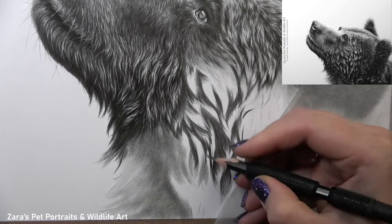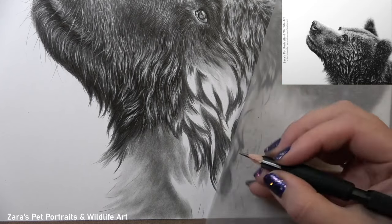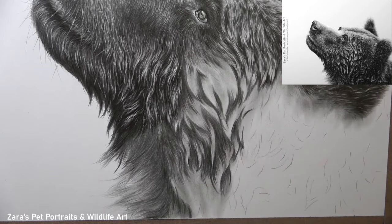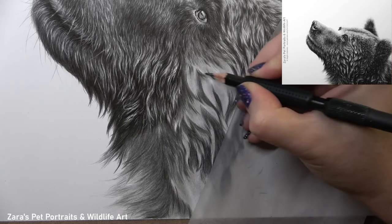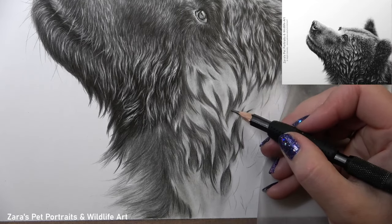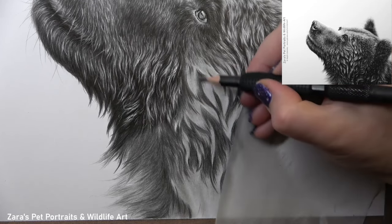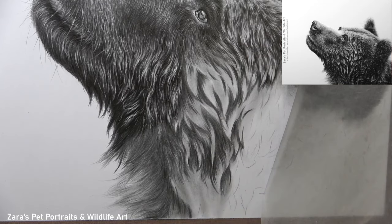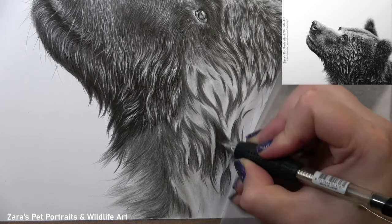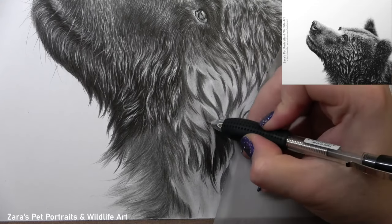Contrast is what makes artwork look three-dimensional, but as I layer here I build up my contrast gradually. You'll notice I'm not jumping in with my darkest 9B pencil first — I'm still building up my layers in stages. Where you'll potentially get really bright highlights on the wet fur, you can leave the white of the paper showing. In most cases you won't have to do that, but if there's an extreme bright light source, leaving the white paper means you've already got your lightest value in because there's no graphite there at all. If you need to darken your highlights later, you can do so very easily.